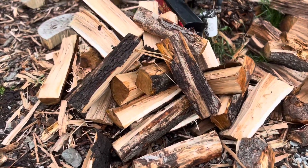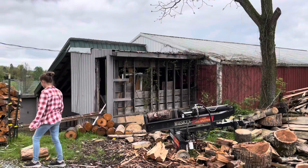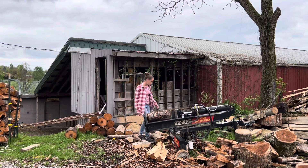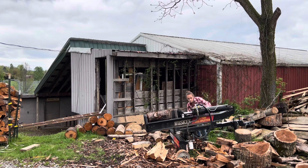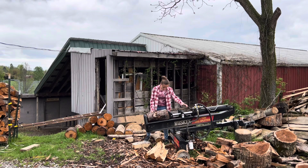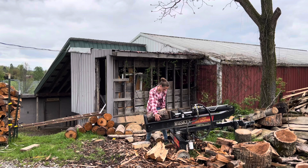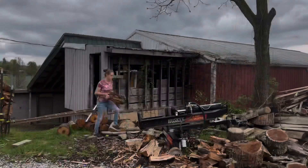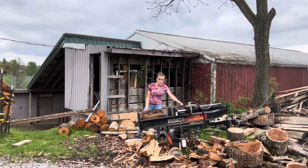Hello everybody, welcome to my channel. My name is Gabby and today I'm going to be chopping up some cherry firewood. Before this past year, we used to just chop up firewood once or twice in the fall right before winter, but now we're cutting down trees and we have all these limbs and branches lying around that we're always chopping firewood anytime we get a spare moment.